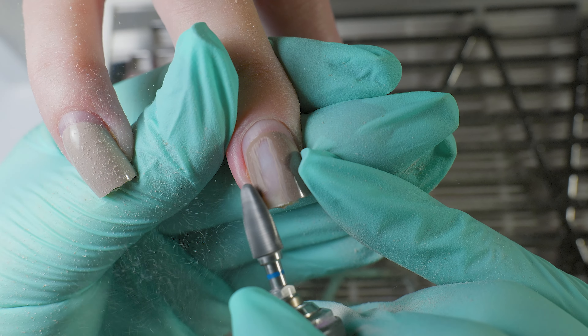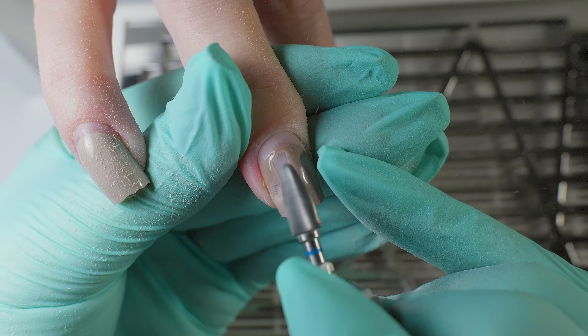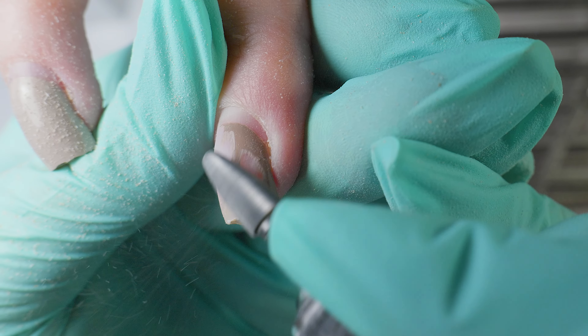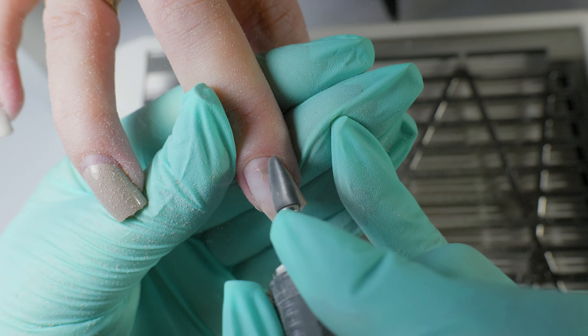On this nail, we have cracks on both sides, right to the flesh. So in this case, we work very carefully so that the drill bit does not catch the crack and tear the nail even more.